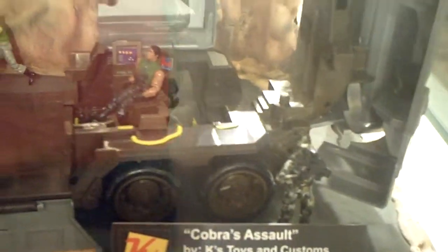Again, this is Christopher with his custom diorama, alongside the other exhibitors here at the opening week of Rise of Cobra. And that's looking very good. Thank you so much.